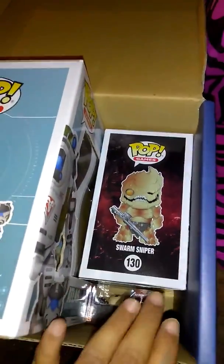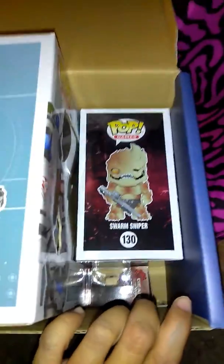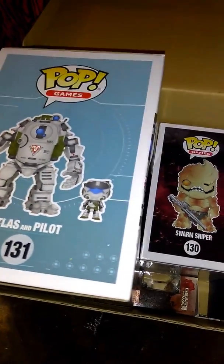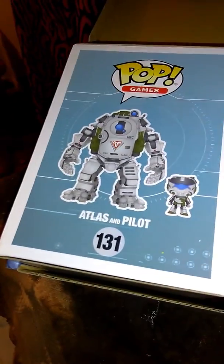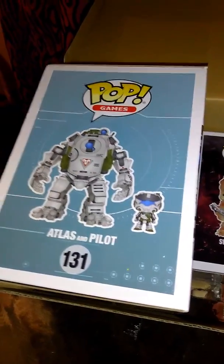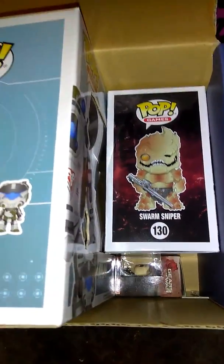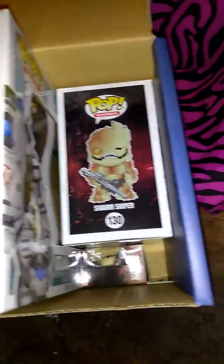If you like Gears of War, these are your player items. And whatever this robot is, I don't know, but I'll find out — if you guys know, please let me know, because I really want to know. Is it a video game? Probably from a video game. So these are my items in here — there were three items in here and three items in the small box.